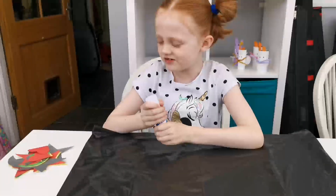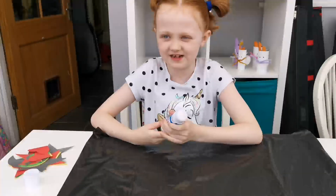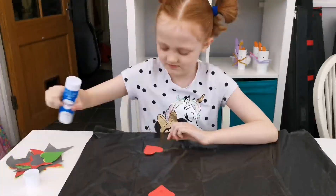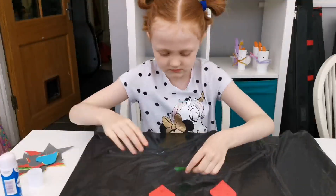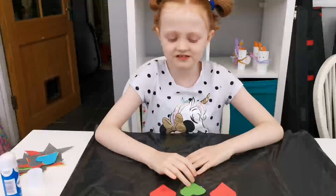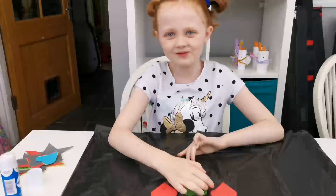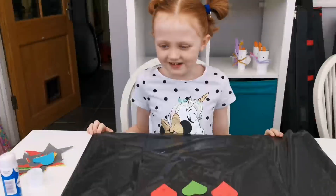Now you can use your paper shapes to decorate the back of your superhero cape. I've been really lucky with my family to have gone to Disneyland and to have met two superheroes. We met Captain Marvel and Mrs. Incredible. It was amazing. This takes quite a long time, so here's one that I made earlier.